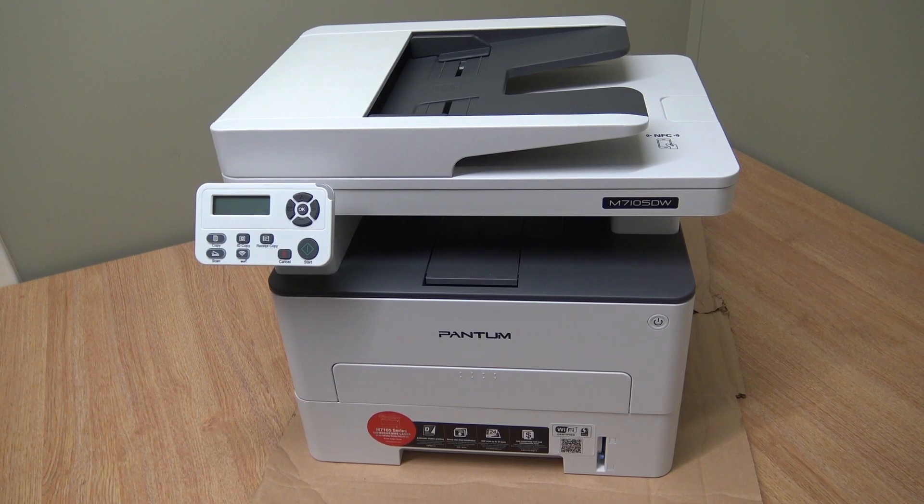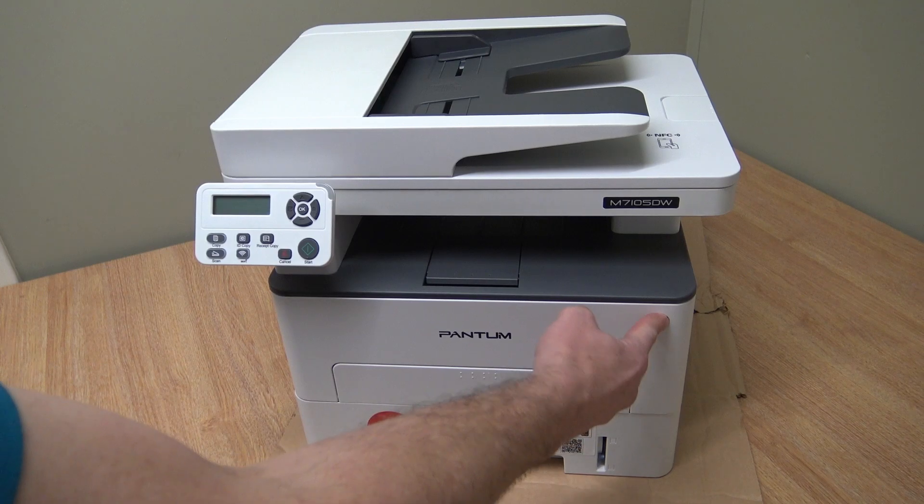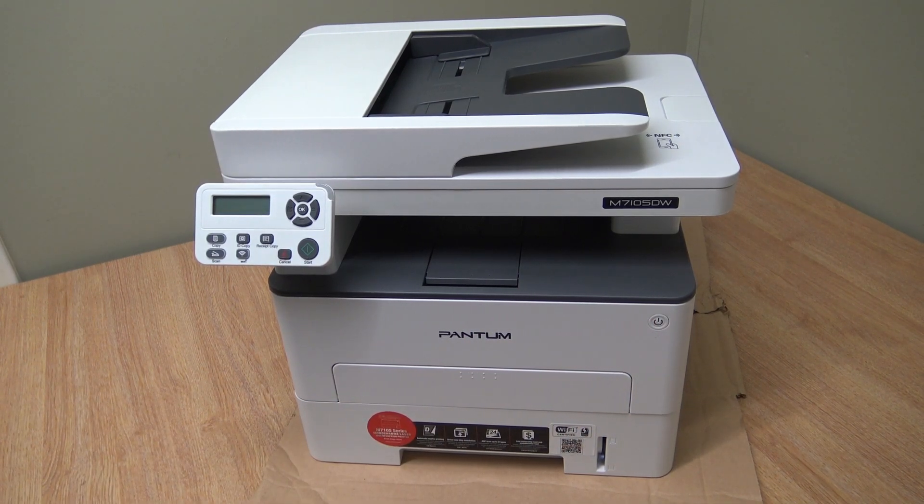We're stripping the machine — getting the fuser unit out — so make sure it's unplugged. Double-check by pressing the power button just to discharge anything in the fuser unit or the power supply.